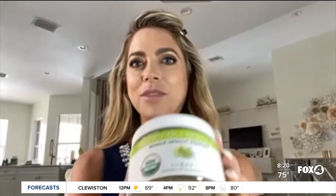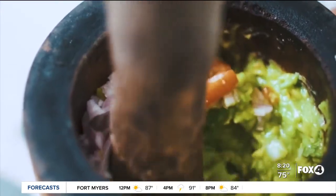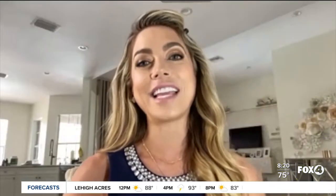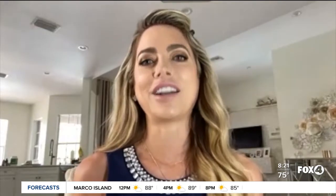Guacamole is already healthy on its own because of the avocado and all the other ingredients you can put in it. But that registered dietitian also says she has a way to superfood your guacamole. Some ideas to take your guac to the next level, a healthier level, is to add something like a dehydrated broccoli sprout. And also sprinkle hemp seeds on top as a garnish, because hemp seeds are high in omega-3 fatty acids, healthy protein, plus they have all 18 amino acids — so it's a complete protein. And that powder — the dehydrated vegetables — you can't even taste it, but it's going to pack your guacamole with even more nutrients.